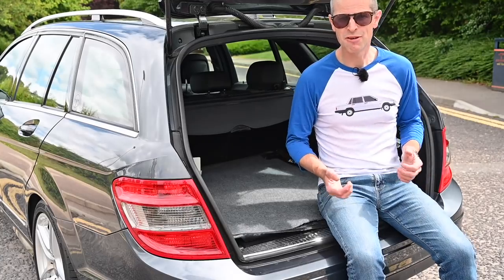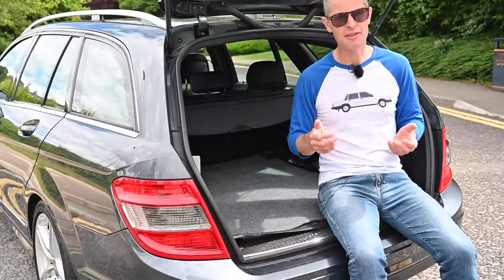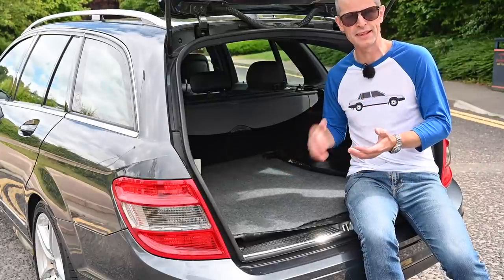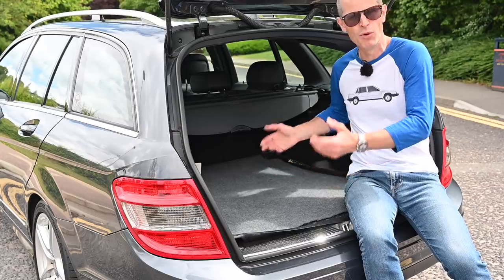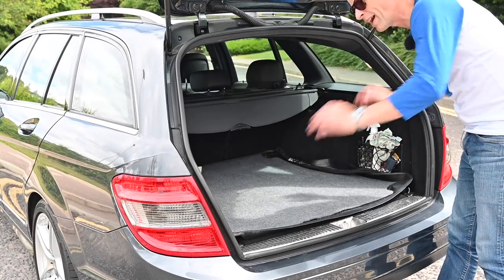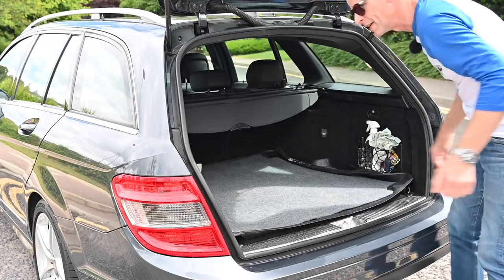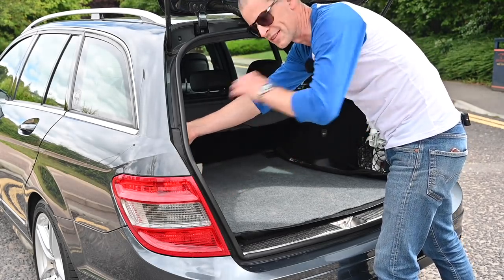Load space on the S204 is fairly decent at 485 litres — 10 litres down on the S205 that replaced it, but significantly better than the BMW 3 Series E90 equivalent at only 460 litres. It's actually a really useful space, feeling bigger than either of those cars — perhaps due to the depth of it. As well as being a nice wide space that goes back a long way, you've got big cubby holes on both sides. One is labelled as the first aid kit — and there is indeed a first aid kit in there, along with an inverter and the fuse box.